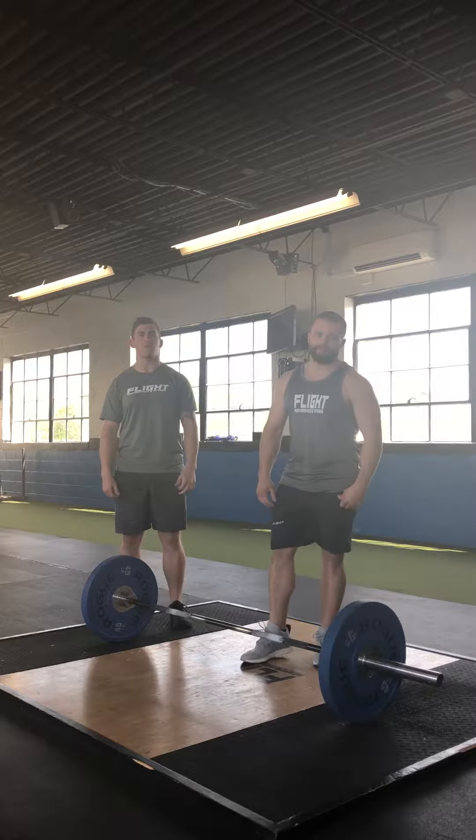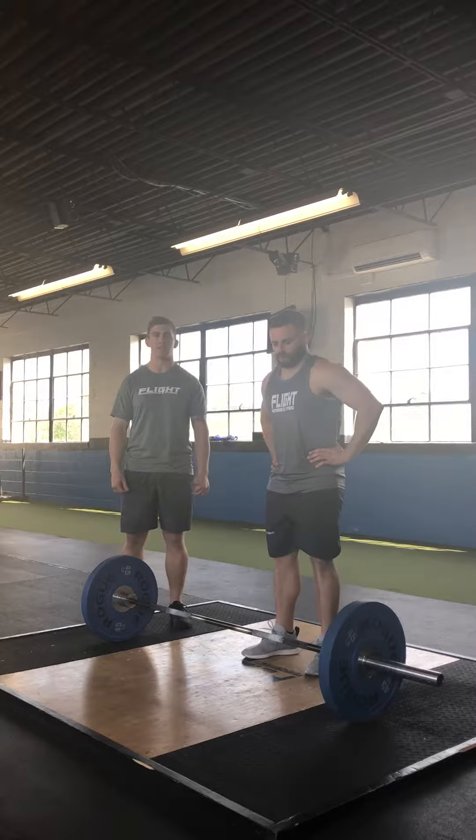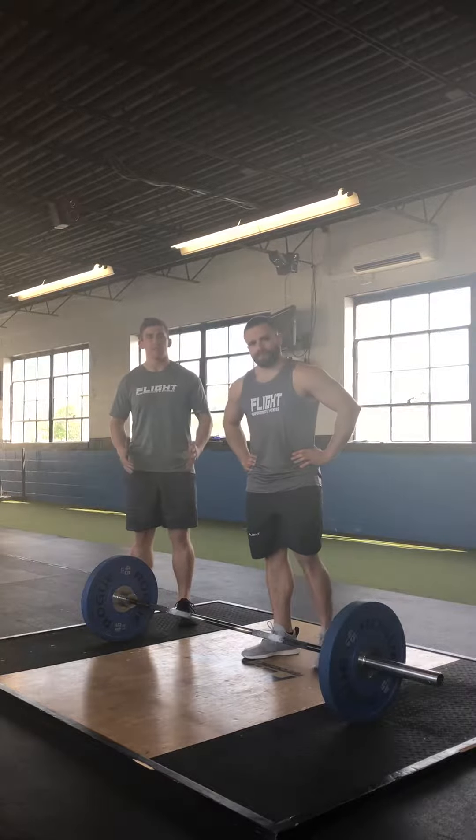How's it going guys? Jared Collinson from Flight Performance and Fitness in Newton, Massachusetts coming to you today with day one of our five-day form fix featuring the deadlift. Today we're going to go over stance width and also our rooting techniques.